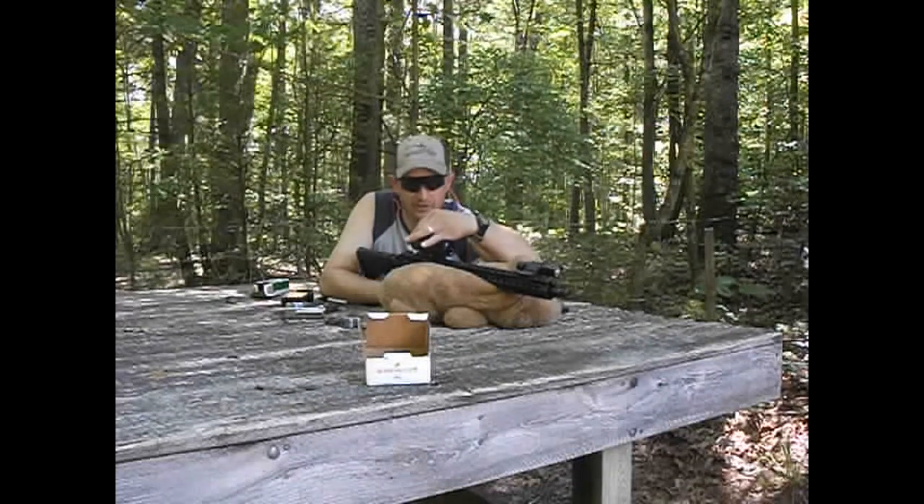It wasn't quite exactly a rapid fire — more of an aimed rapid fire on the silhouette I got down range. Alright, John Rainbow, I'm out.